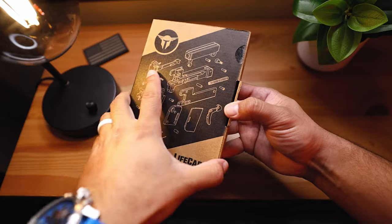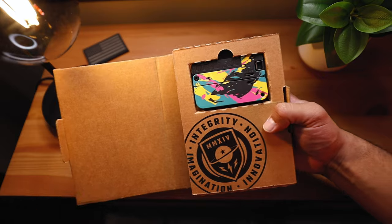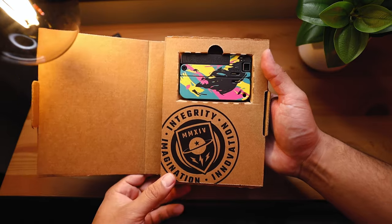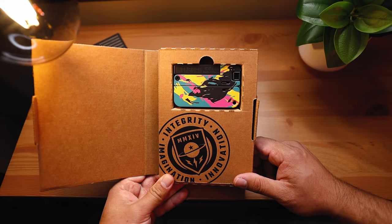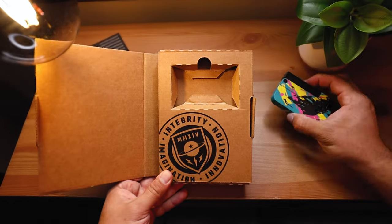Let's open it up and see what we get. Oh man, this is very cool. I got the Miami Vice colorway, I guess you could say, because I thought it looks very discreet — it looks like a tiny wallet and you would never think it's a gun. That's why I chose it and I love that color.